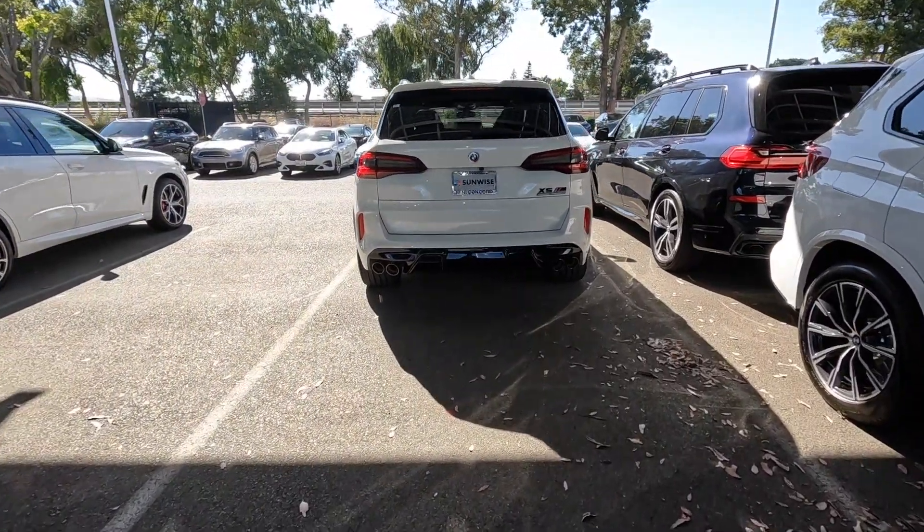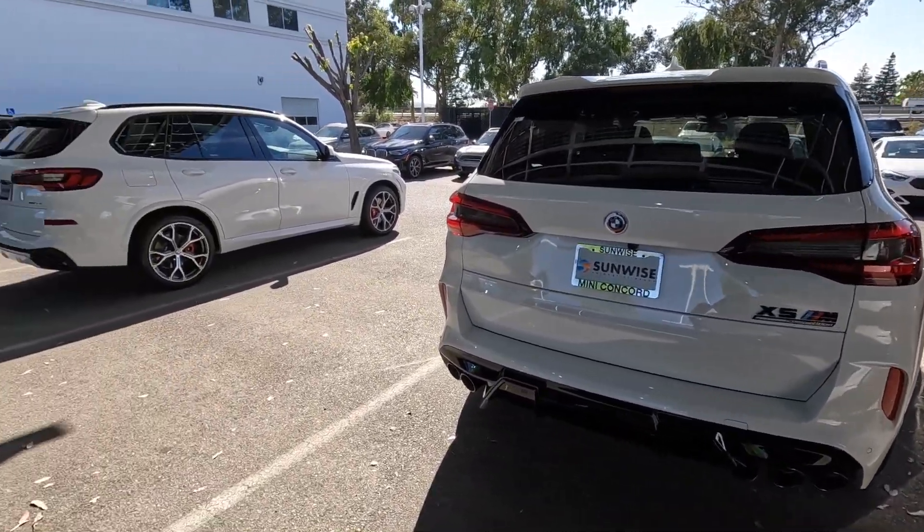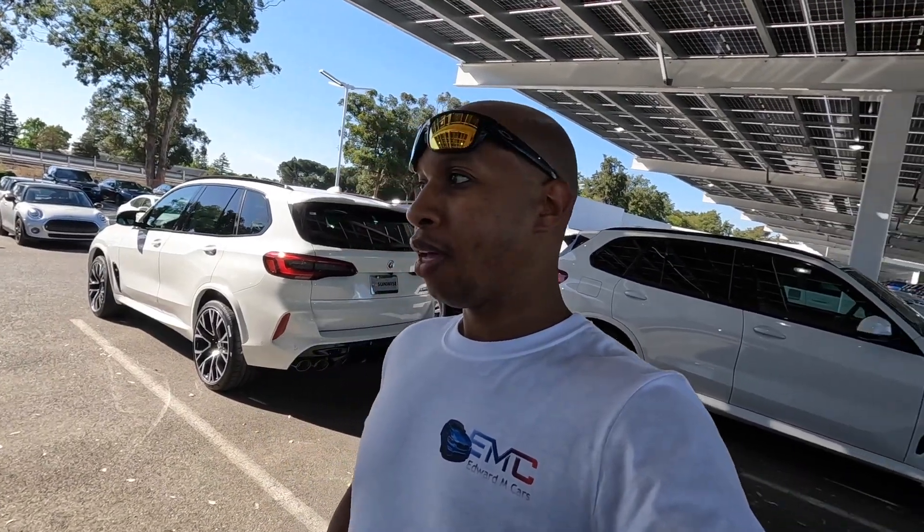The more I see of these X5Ms, the more I like them too. Plus my car isn't old — the F15, even the E70s, I think BMWs just age well. Even though you have an older model, it doesn't look old. It doesn't feel like you have an older car. Like when you have an older Honda, you kind of know. But when you have an older BMW, it's like it doesn't age — people wouldn't know that I had a 2014 X5.